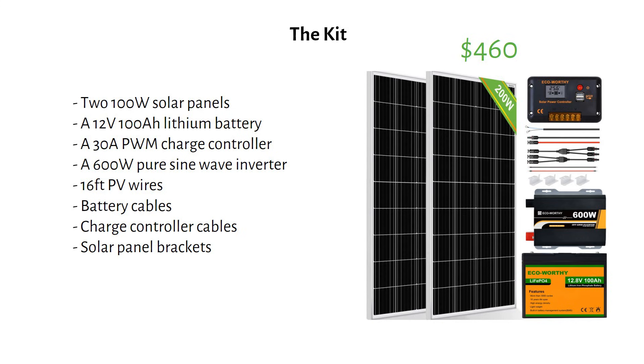One thing that stands out immediately is the lack of fuses. I will show you how to add these later in the video.